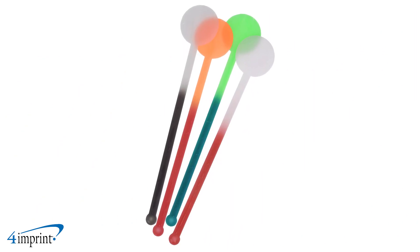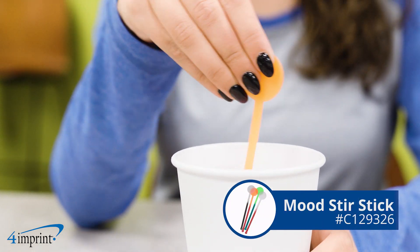Choose from many colors and show off your brand with the Mood Stir Stick from 4imprint. Thank you for watching. If you'd like to find out more about 4imprint, please see our recent uploads, our related videos and our website 4imprint.ca.